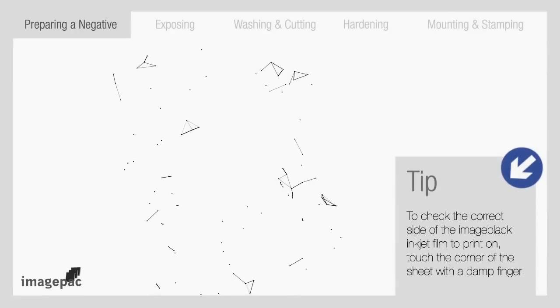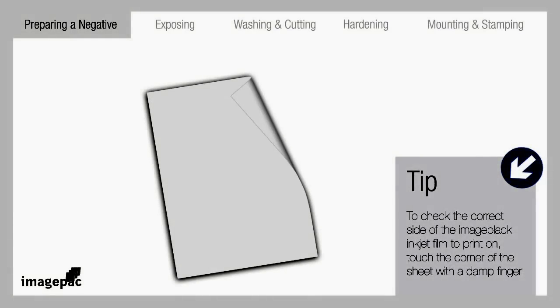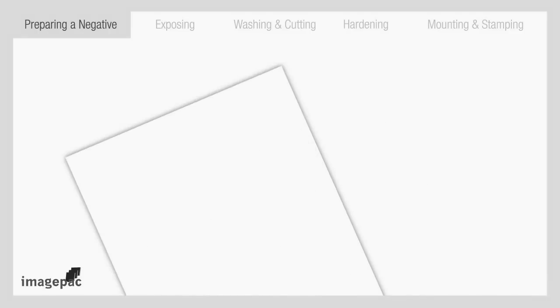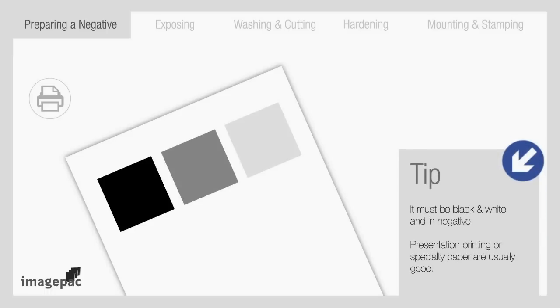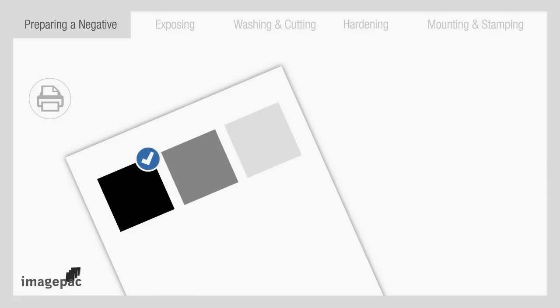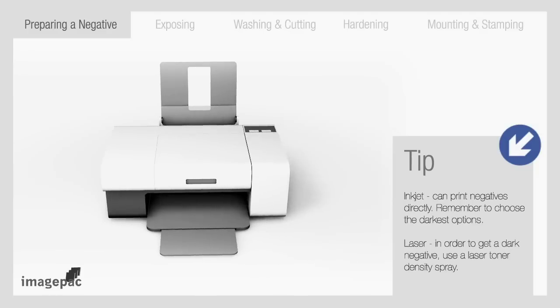To check the correct side of the black inkjet film to print on, touch a corner of the sheet with a damp finger. The side that your finger sticks to is the right side to print on. To find the best printer setting, create a small black box and print using the different options under the printing shortcuts menu. Presentation printing or specialty paper are usually good — choose the darkest option. Then print the negative on an inkjet or laser printer using our special film.